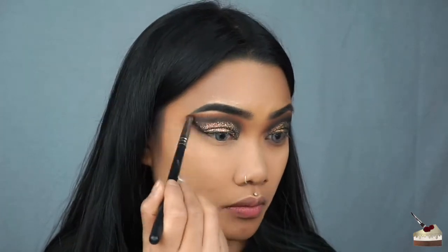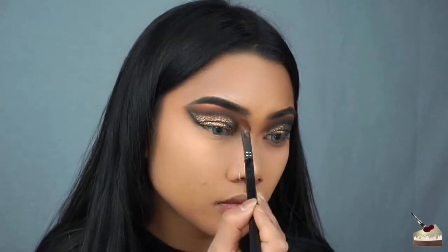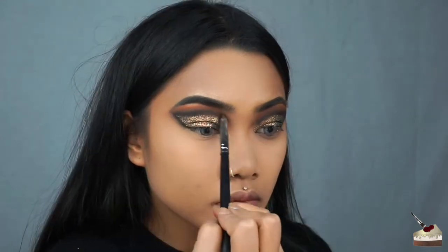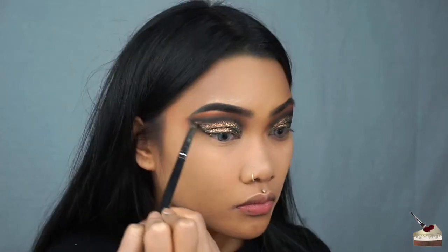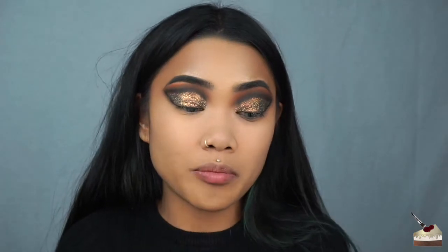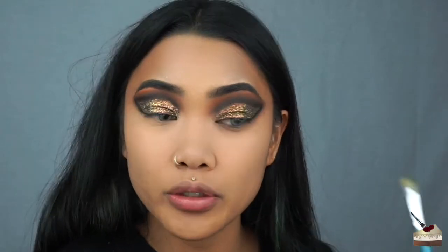I'm going to dip into Zulu again, which is that dark brown shade, with my little tapered brush. Then I'm going to take my flat blending brush again and dip into Jamila, which is that orange shade. Now I'm going to clean off my flat brush that I used for the glitter and go into Wada B, which is this shimmery green, and I'm going to highlight my inner corner.